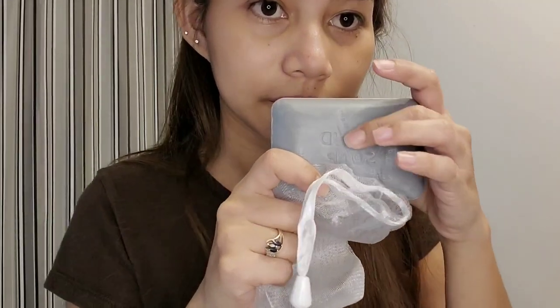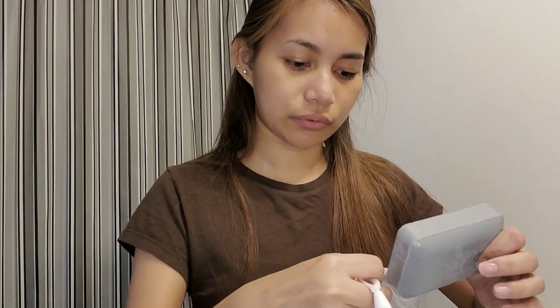So this is the bentonite exfoliating soap — it's gray in color and it comes with a mesh bag, or what I call a soap saver. Look how big it is! We're going to use it now, I'm going to try it.